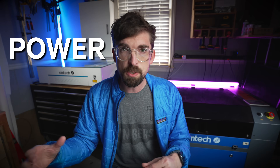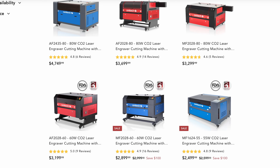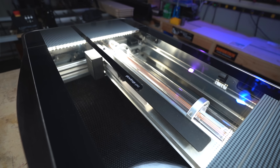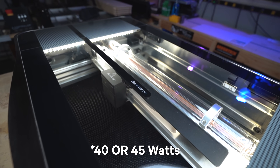Moving over to power, both the G-machine and the Polar are at 50 watts, and then the 60-watt industrial unit is at 60 watts. They actually have a whole line, so you can drop it down to 50 watts for a smaller, cheaper machine. Glowforge comes in at 40 watts across its lineup.